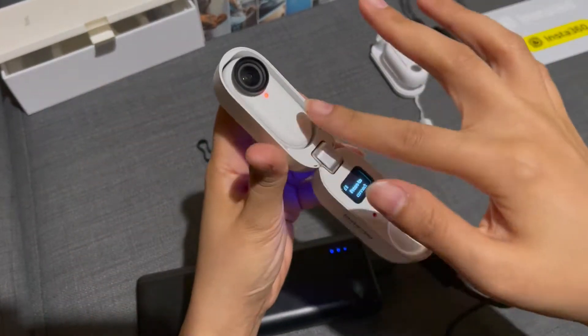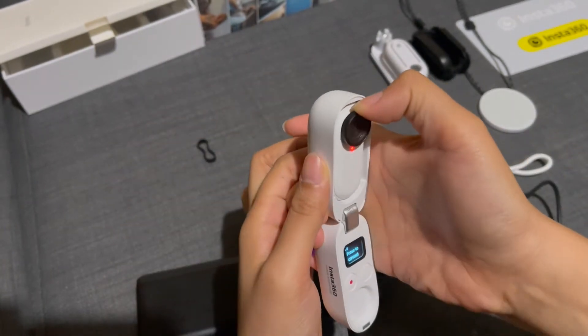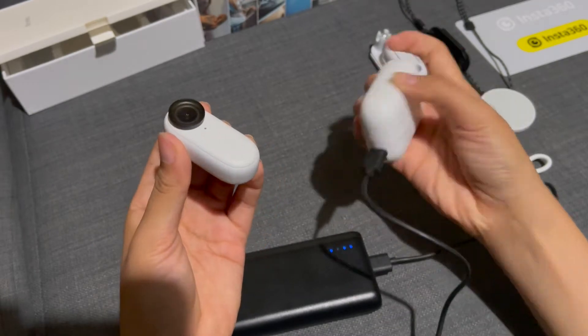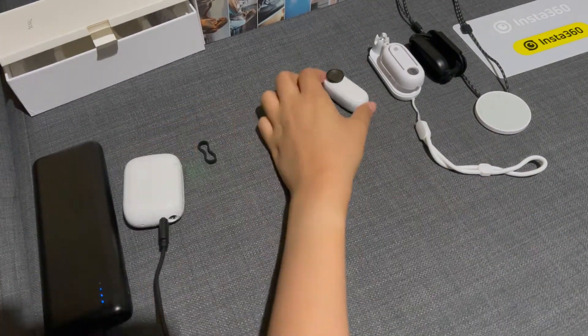To remove your camera, you cannot just yank it away from your charging pod. Instead you have to carefully take it out. And there you have it — that is everything inside the box. Now let's try it on.